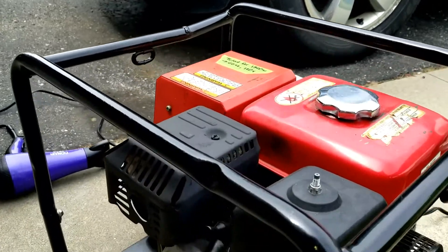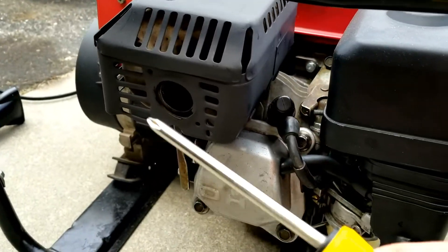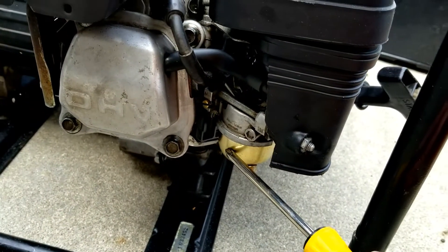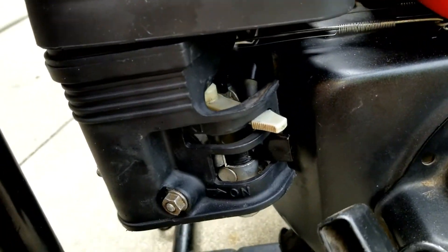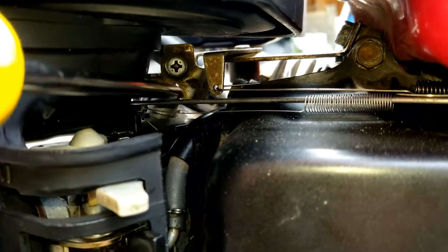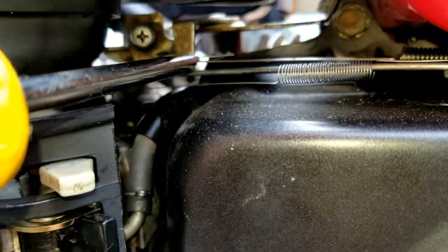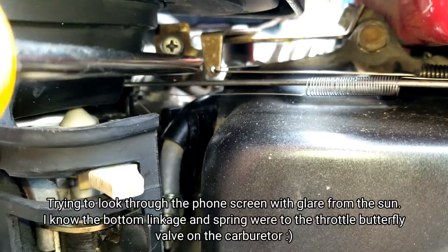So if you need to change it, on this side of the generator we have the exhaust, we have the valve cover with the valves underneath, we have the carburetor air filter, and we're going to be looking for a screw under here — right there — that controls the RPMs. And you can see the linkages here with the different springs and everything. This controls the governor.